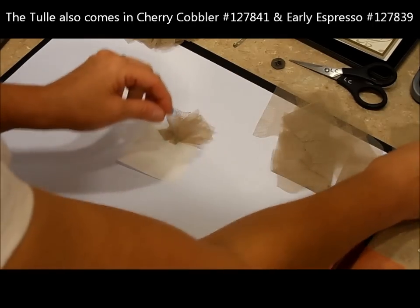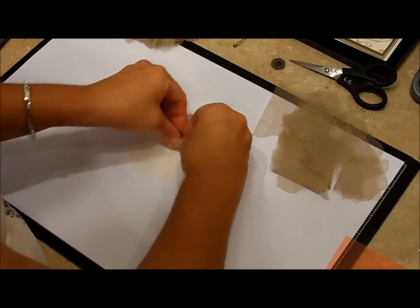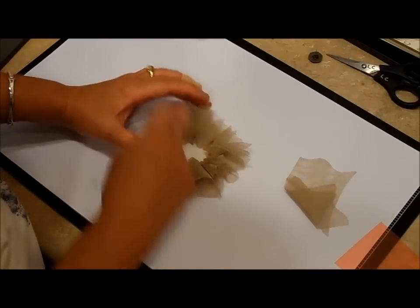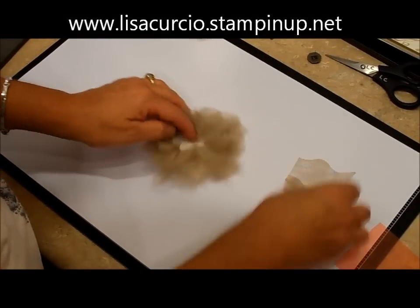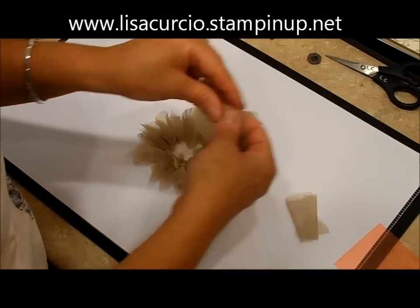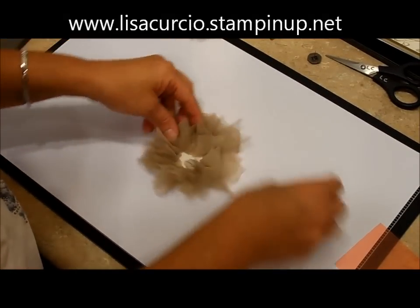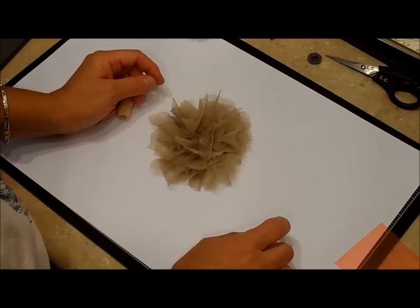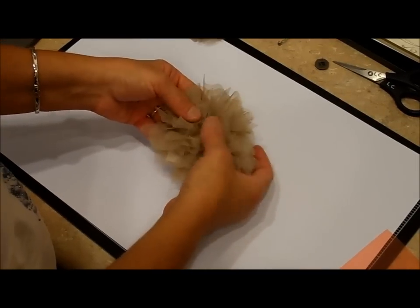So I went around and around — it's a very simple project and it takes just a few minutes to make one of these. I've done the outside perimeter and now I'm going to go to the inside. You don't have to fill it completely because we're going to add the antique brad. Okay, so now I have filled it all the way around.